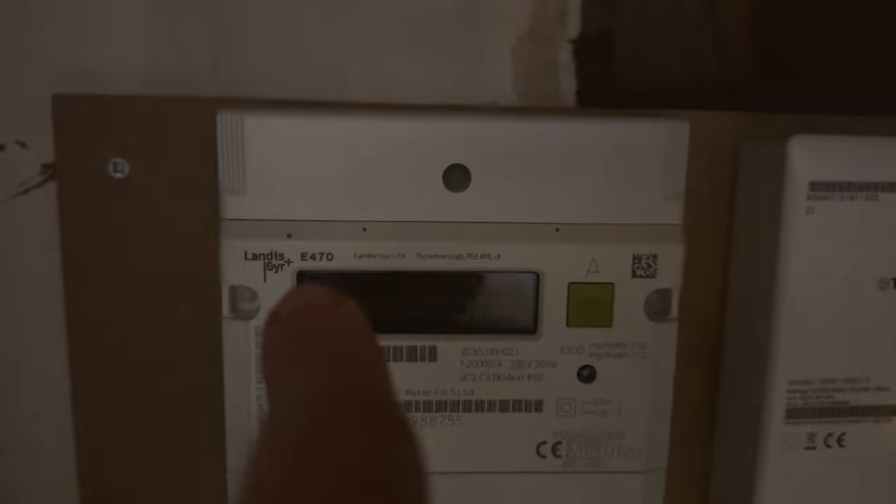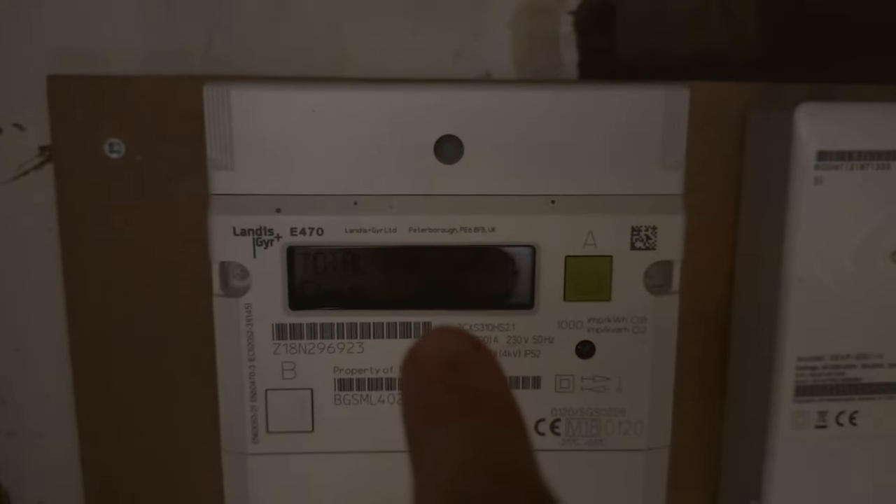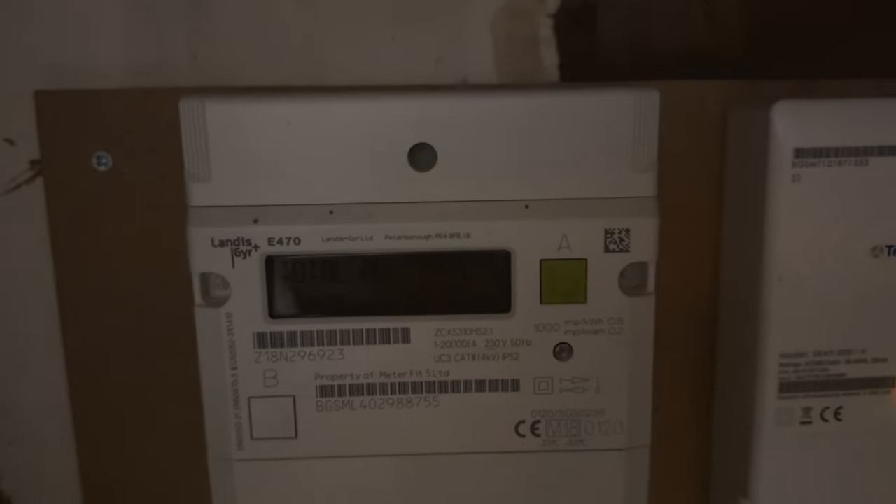So this is the Landis Gear Plus E470. On the screen itself you can see that the meter reading is there, however if you're in a dark place like this you won't be able to see it, unless you look on your camera of course.